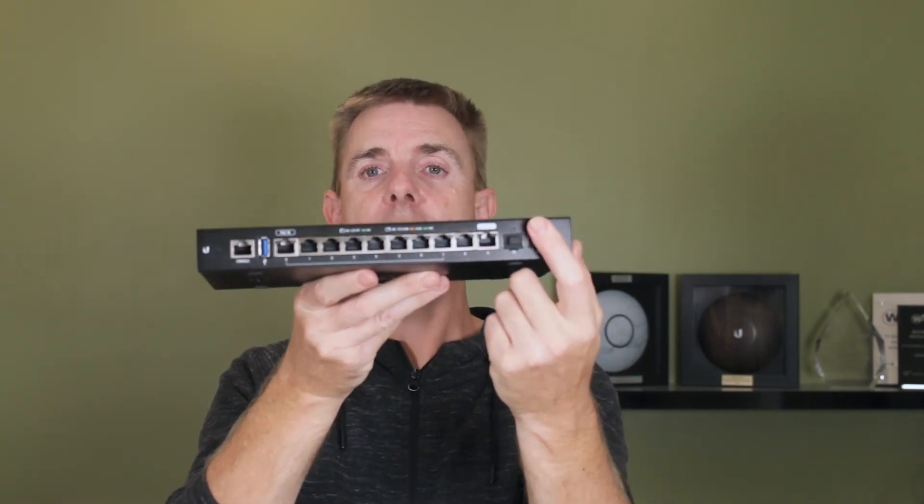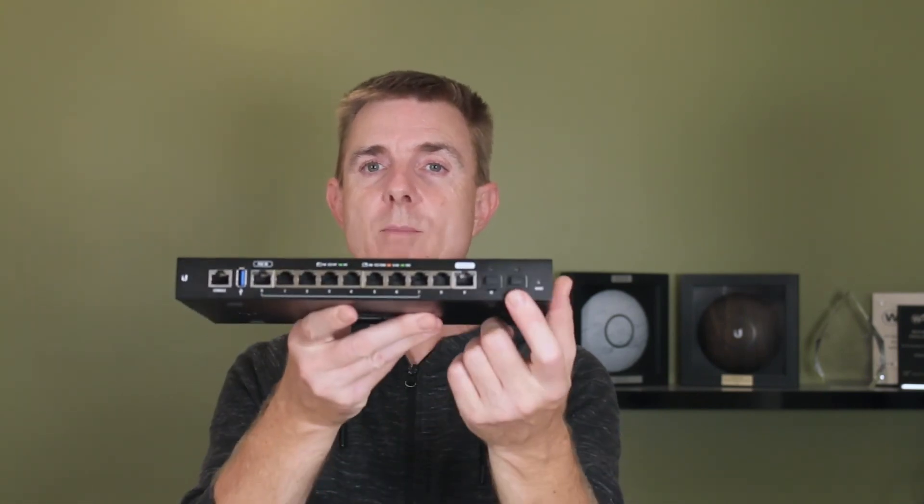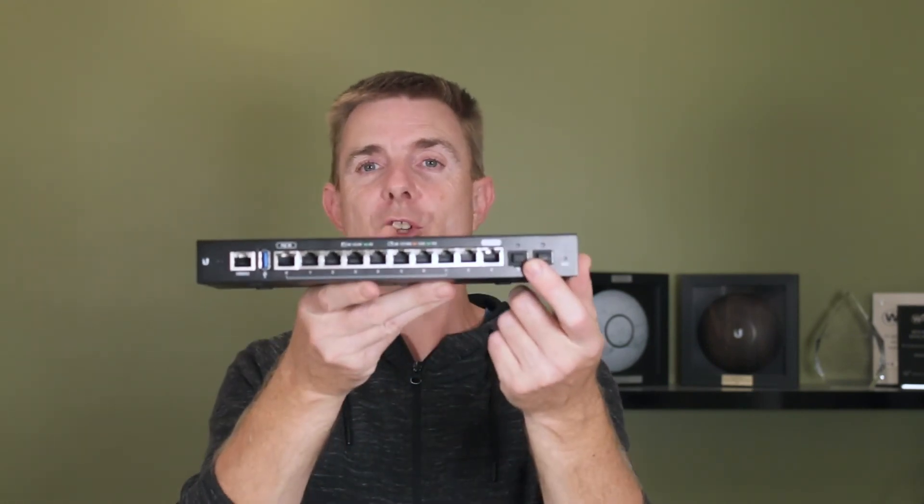Something you might want to think about: you could put an SFP VDSL modem in here and make this NBN ready if you're here in Australia, or fiber ready in other parts of the world. If you have it delivered on a telephone line, you can use a small SFP module — not a Ubiquiti one. The ProSend PS180-T is one module you could use in there.